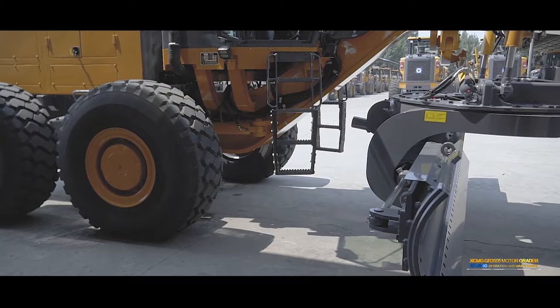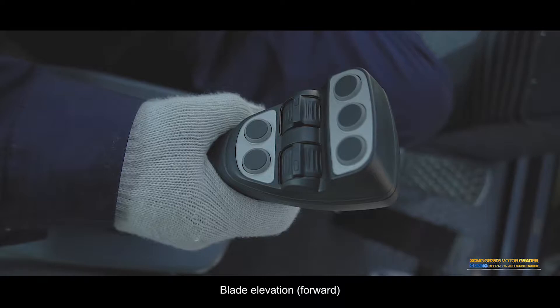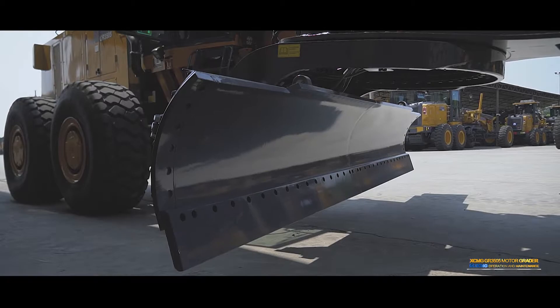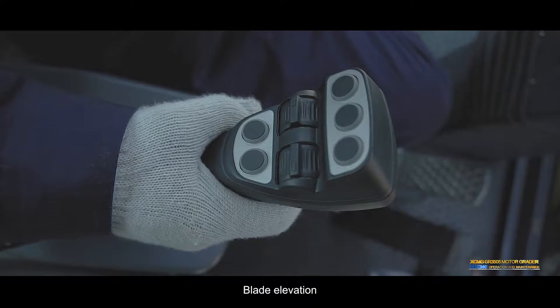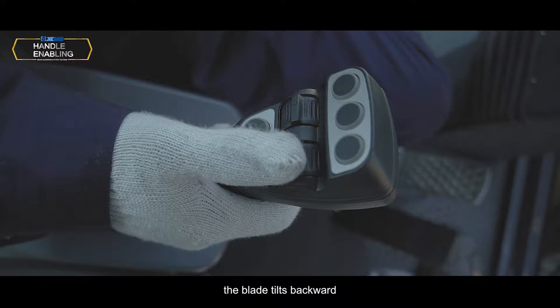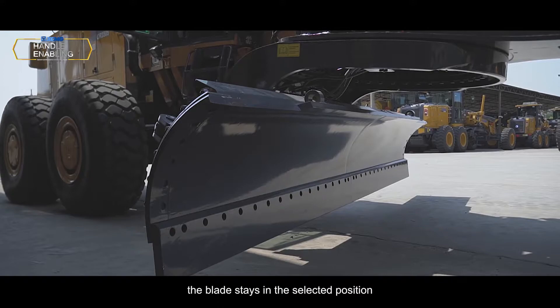Blade elevation forward: Turn the blade elevation switch upward on the right control handle — the blade tilts forward. Release the switch and the blade stays in the selected position. Blade elevation backward: Turn the blade elevation switch downward on the right control handle — the blade tilts backward. Release the switch and the blade stays in the selected position.